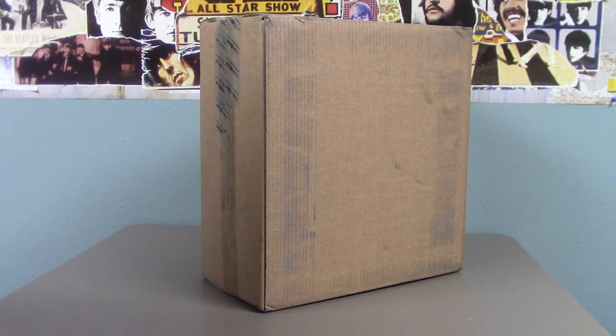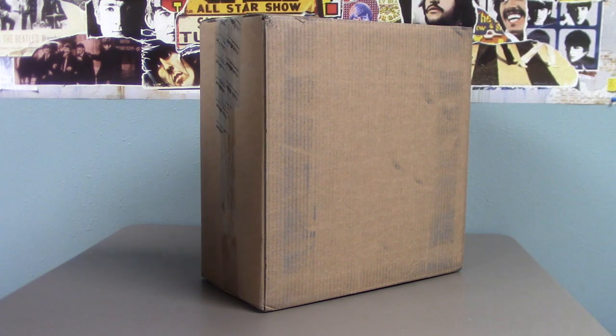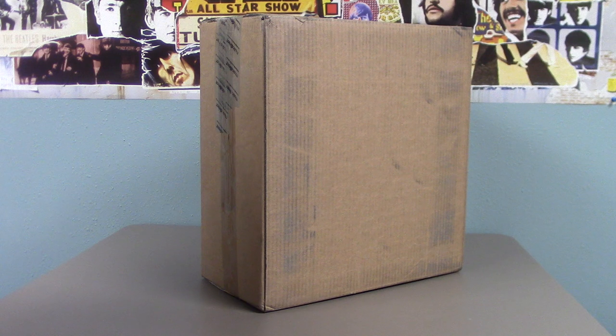Hello everybody and welcome back to another video. Today I'm going to be doing an unboxing of the George Harrison Vinyl Collection. It's been a couple weeks but I finally got my order today, shipped to my door from Music Direct. They had the best price that I could find online, so let's open it up and take a look.